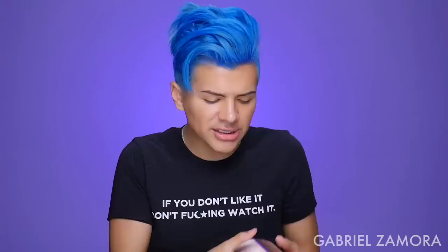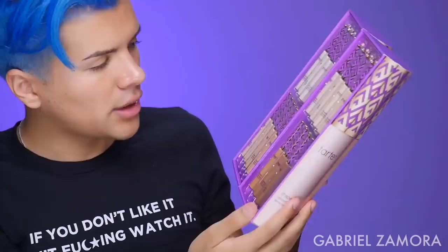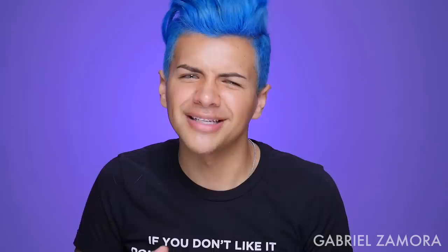If you want to see my face with just Tarte Shape Tape, keep on watching. So to begin, you want to open it — this is what it looks like. These are all the shades they have. I don't even know what shade my face is. I think it's gonna be around here — let's try this one. I'm also gonna be using the Tarte beauty sponge. Let's try the color Medium — it's like a really full coverage concealer. If you want to test out a color, you want to test it right here.